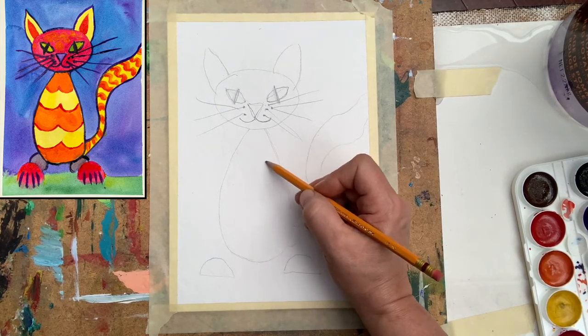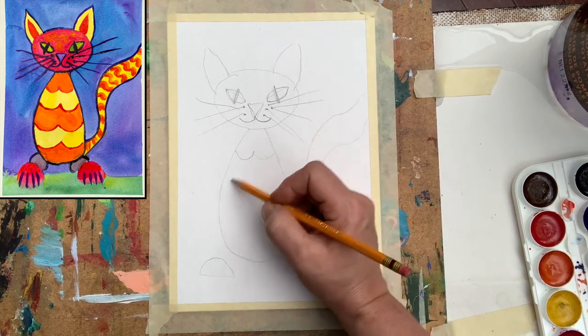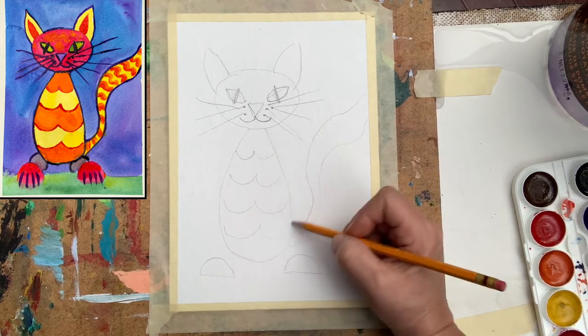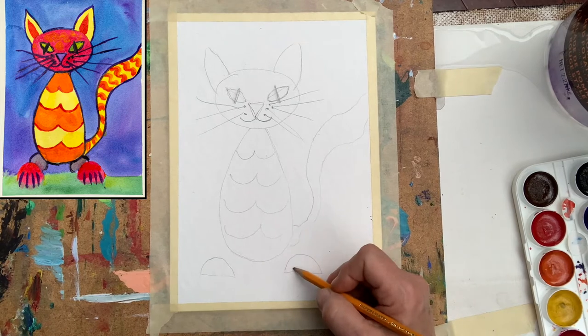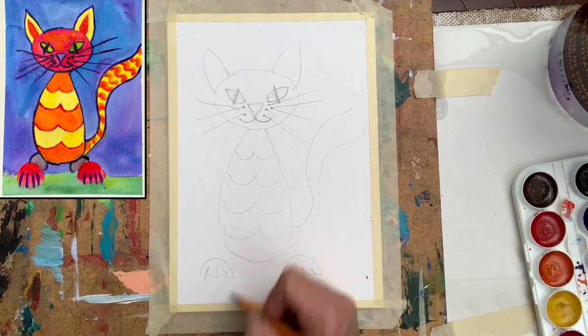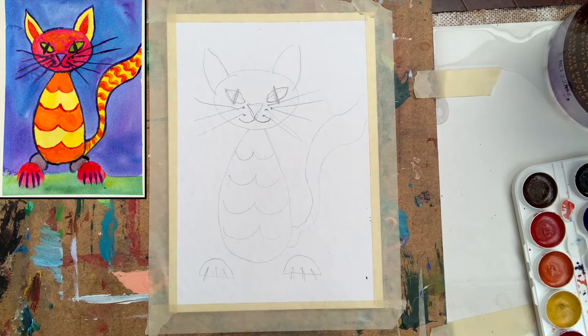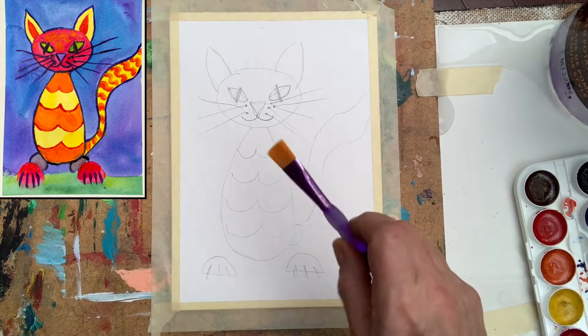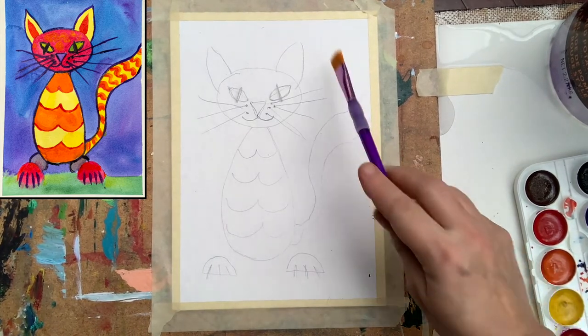I think that is good. We can bring some nice pattern later on and we can even use markers for it, so I'm not worried about that. And of course the paws will need some sharp nails. Voila — I think that's it, that should be okay. So let us start with application of color.